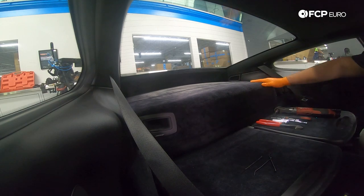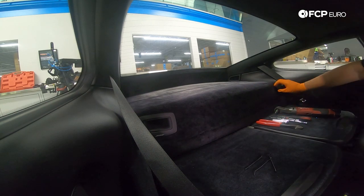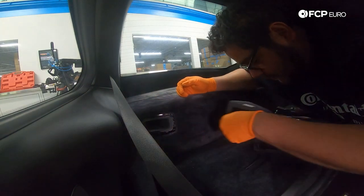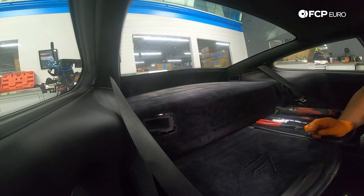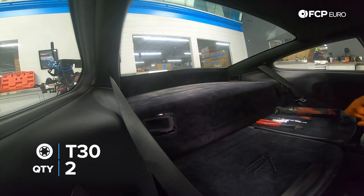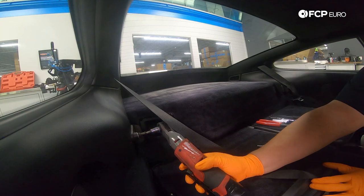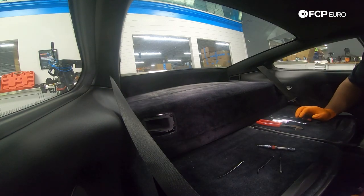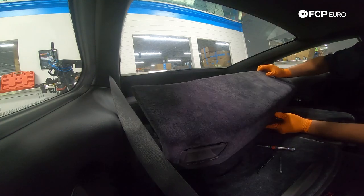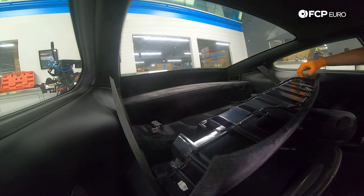Now the best part — the parcel shelf. This car is equipped with the Bose sound system, so to get that off we start by removing the two speaker grills — they're just clipped in and pop off. Underneath you'll have two T30s to remove. Next, remove the seat catch bolts using a 6mm hex on each side. With those out, pull the shelf towards you and slide it forward. You'll have one electrical connector for the subs with two clips on either end — push those in and it'll pull out.